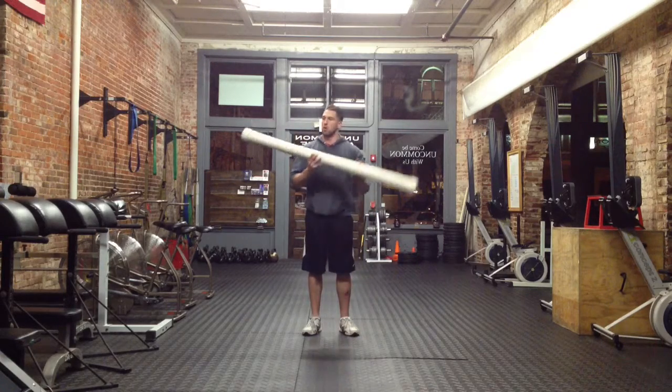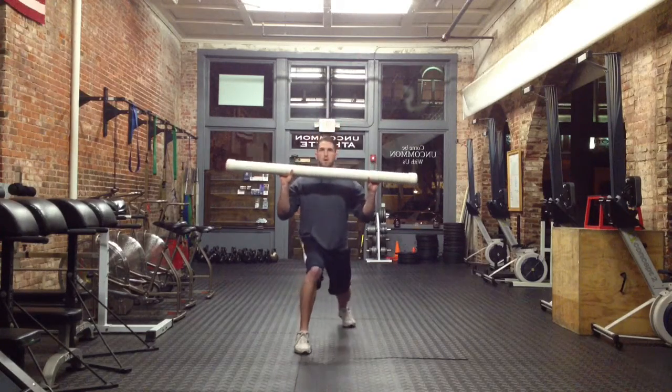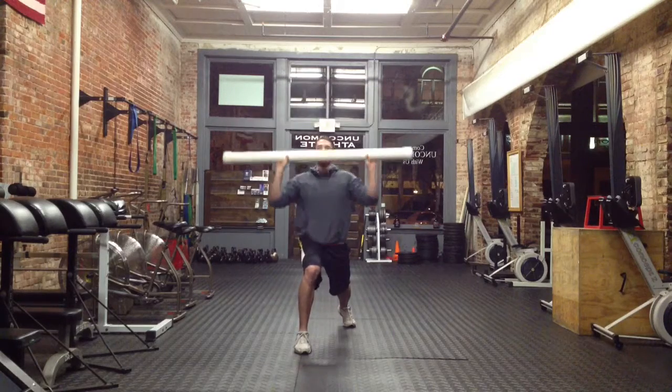We'll start with the slosh pipe at the shoulder press position, splitting the feet in a lunge position, abdominals tight, and press the slosh pipe overhead. Perform as many repetitions as prescribed.